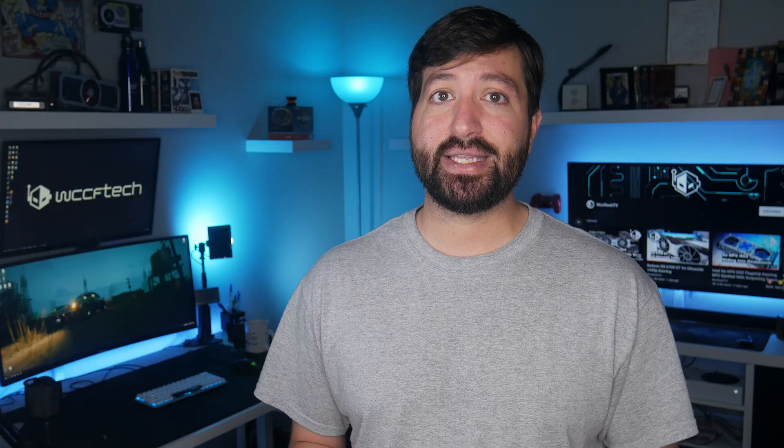This is just OpenCL performance, and the Ampere architecture offers a huge increase in performance in OpenCL and Vulkan APIs, so average performance in DX11 or DX12 titles would be slightly lower.